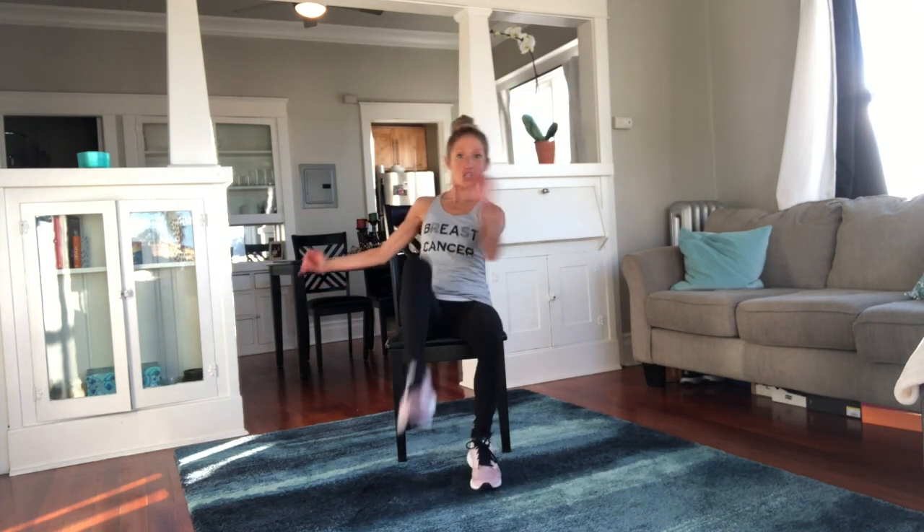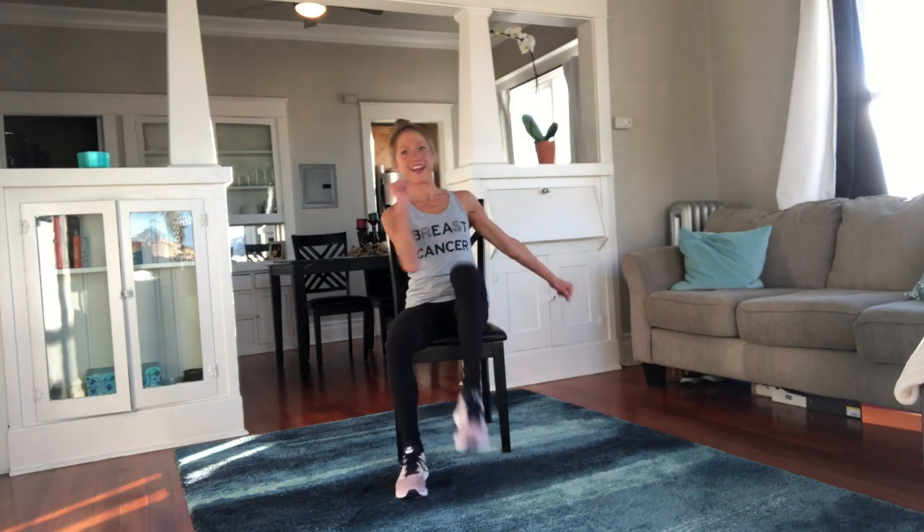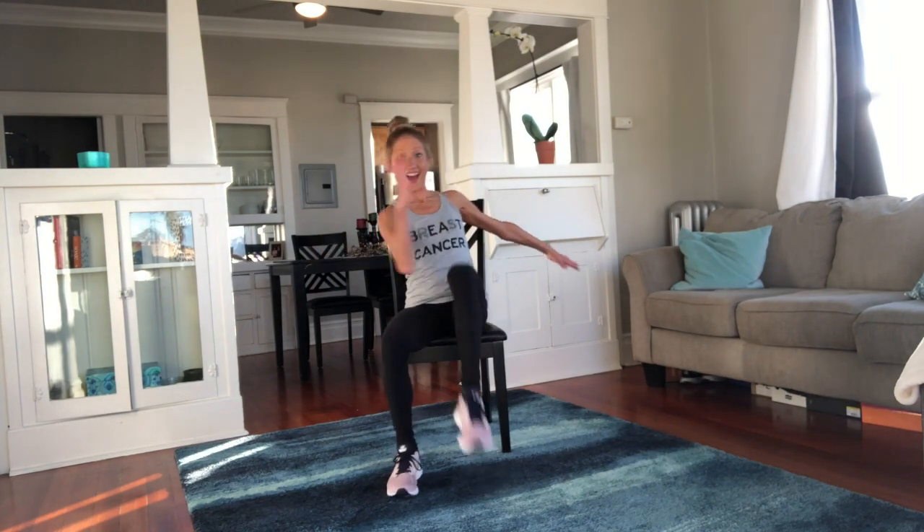We go knee crunch — give me some knees in there. So yummy! How's that spine? How's that smile? You're doing great.